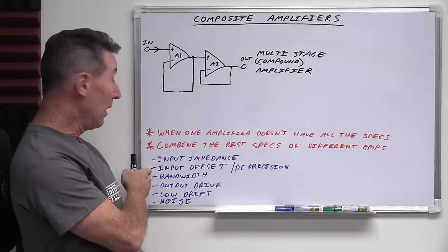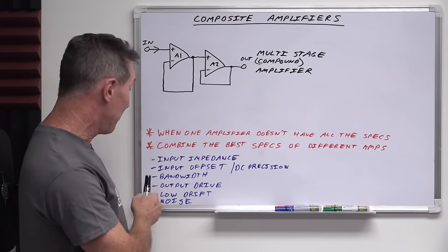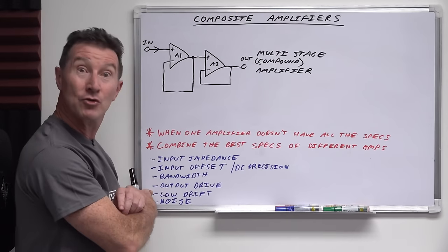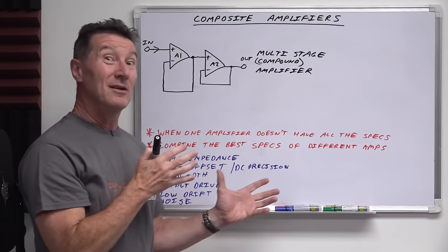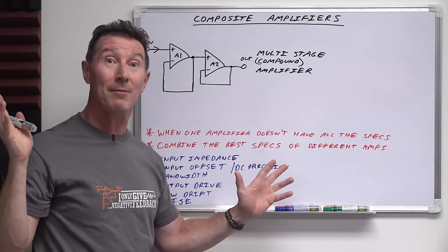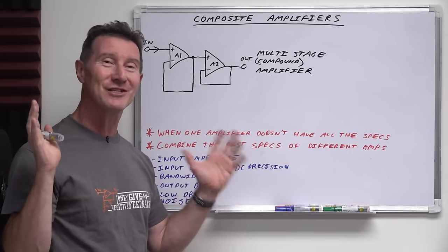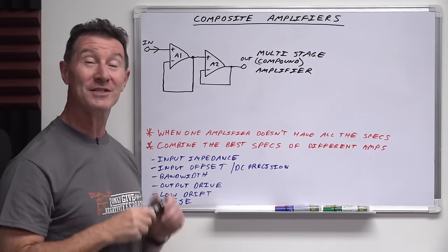You might need a huge bandwidth. You might need a huge output drive capability — driving ultra-low impedance loads or driving high capacitive loads. You might need really low drift with temperature, or ultra-low noise. Good luck trying to find that perfect amplifier, even though you can get thousands of amplifiers from your local component supplier. Good luck finding one that does all these things, because there's no such thing as a perfect amplifier in practice. And this is where composite amplifiers come into play.